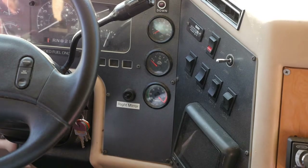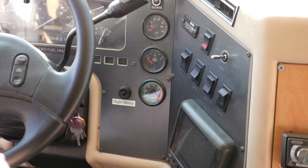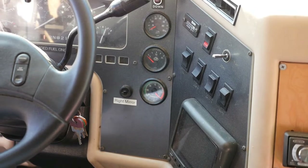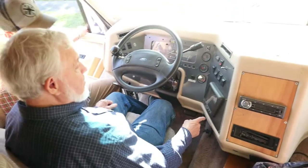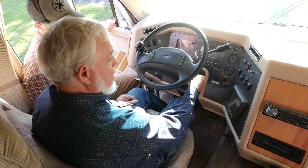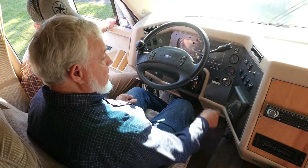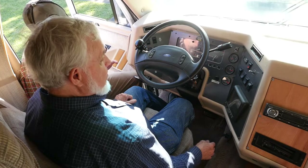This is your tachometer. If you keep it around 2,000 RPMs, that's the most efficient on the engine. And this is on-again, off-again working — it was working pretty well.